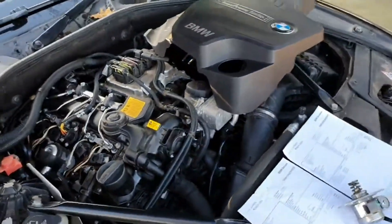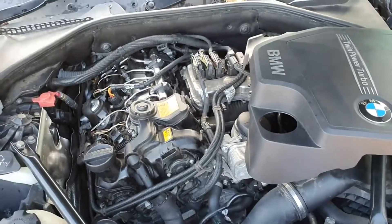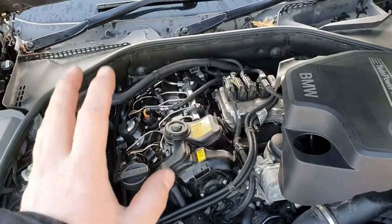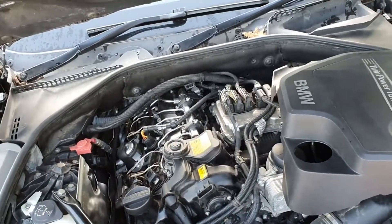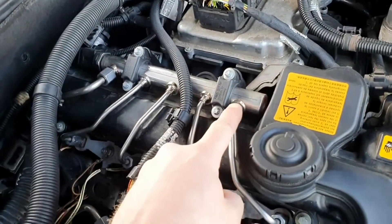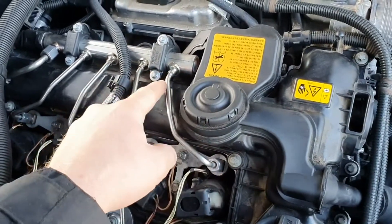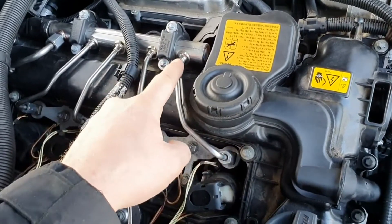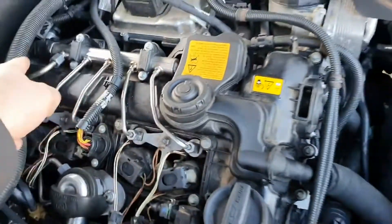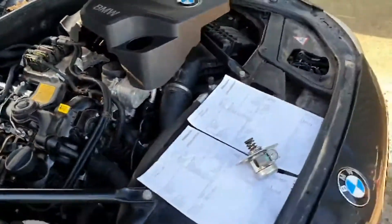To take the rocker cover off you have to remove this fuel rail — these torx bolts here and there — and undo all the injector nuts. BMW told me that every time you remove the fuel rail it's a one-time use only part, so if you remove that rail you have to buy a brand new one. On some 1 Series the fuel rail had separate nuts, but BMW have now stopped that and made them welded in, so you have to buy the entire rail. The new rail comes with its sensor as well, which makes it quite expensive.